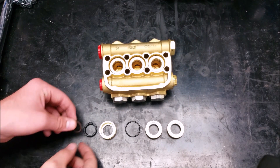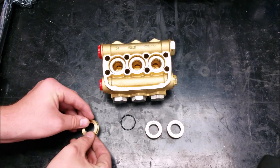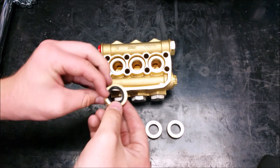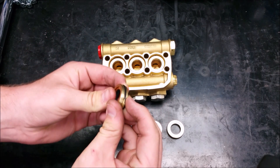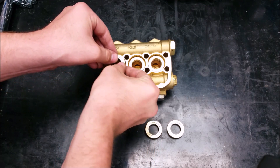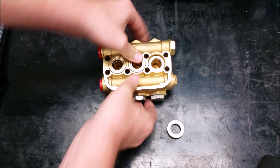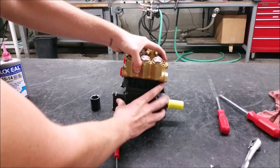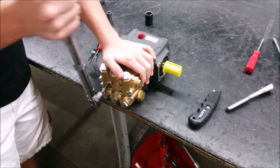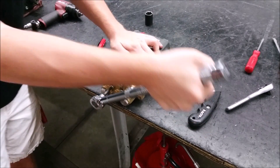Next, take the low pressure seal and fit the PTFE scraper into the top. Place the rear piston guide onto the other two components. Put the O-ring on the outside and you are ready to press it in with the seal facing down. Place the head on to the plunger and tap the head on. Install the head bolts and torque to 225 inch-pounds using an alternating pattern to evenly distribute pressure.